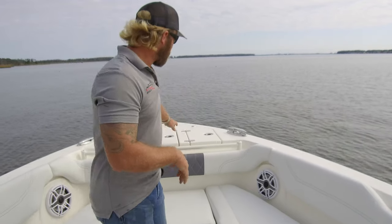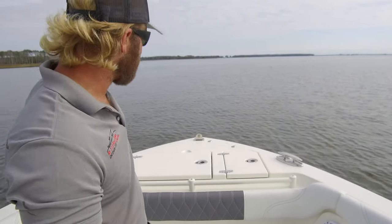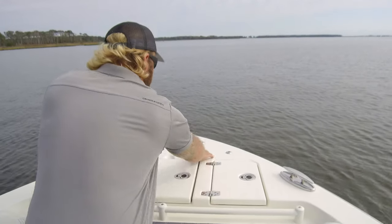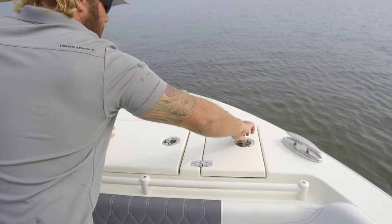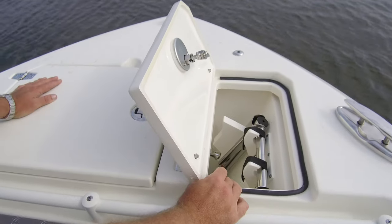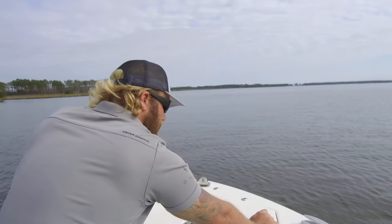Welcome aboard the Cobia 280 Dual Console. We're going to start this walkthrough up in the bow. All the way up forward we have a pop-up nav light in the center, so when you're tied up at the slip there's no chance of ripping your bow light off. Right next to that we have two chrome circles — one on each side — for your bow boarding ladder, which stows in this compartment here, making boarding and disembarking from the bow easy if you're at the sandbar or something like that.